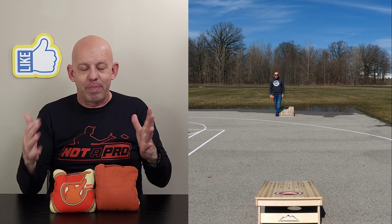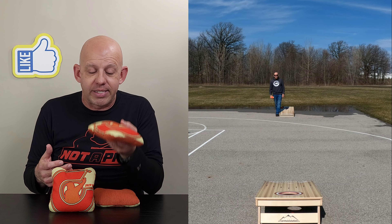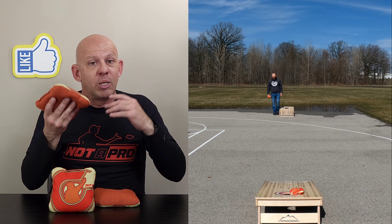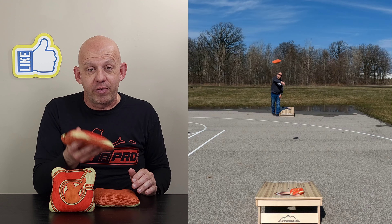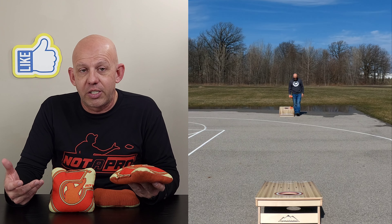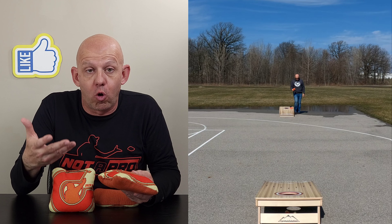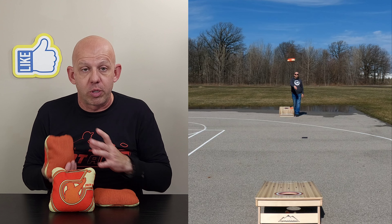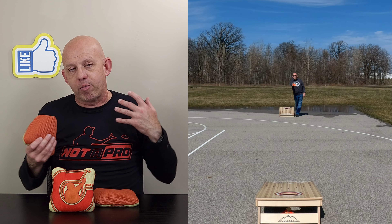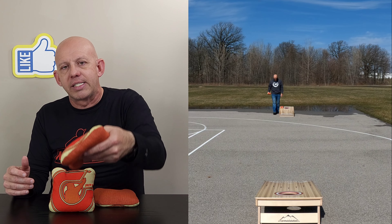This bag does a great job because that flat disc gives you forgiveness on landing — even if you don't throw a flat bag, it's not going to punish you like a traditional carpet bag would. You'll get a little kick here and there but nowhere near as bad. You can also cut this bag to some degree — not crazy hard cuts like with a stickier bag, but shot-shaping cuts are doable. If you roll bags, you'll have no problem rolling this material. I also really like this bag for playing get-arounds — cutting around a block, bullying their bag out of the way, and sneaking in.